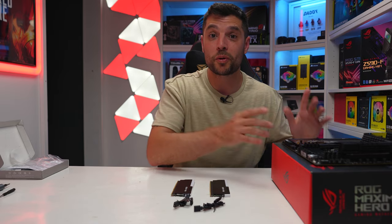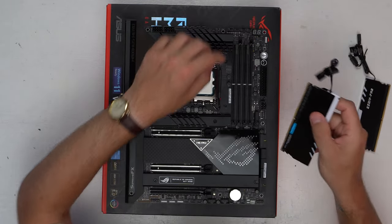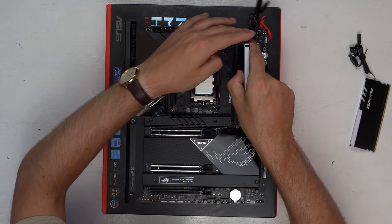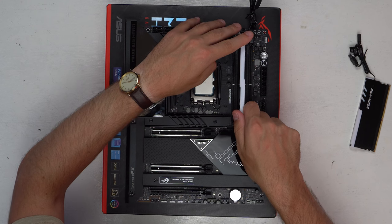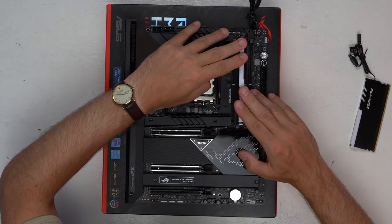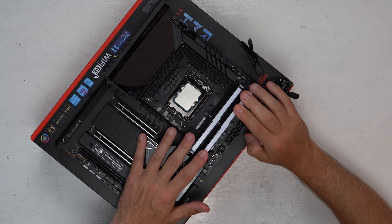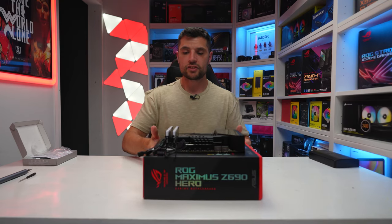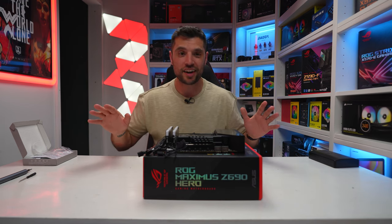Installing the RAM is straightforward — we're going into slots A2 and B2. Line the RAM modules up, apply firm pressure on either side until you hear a click. Firm pressure again and the RAM is nicely installed.